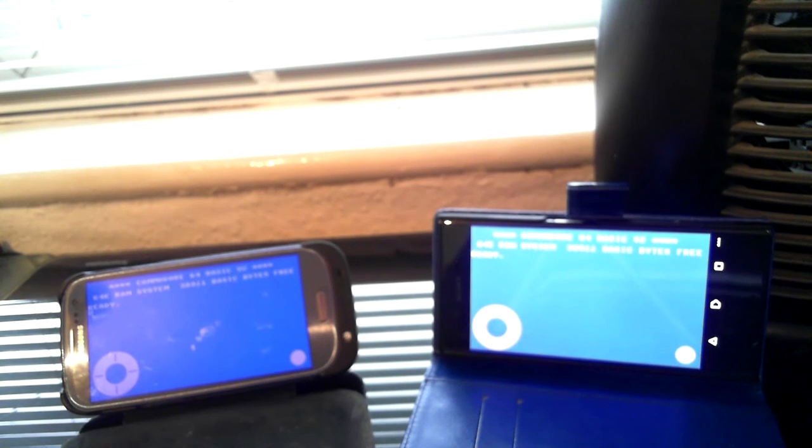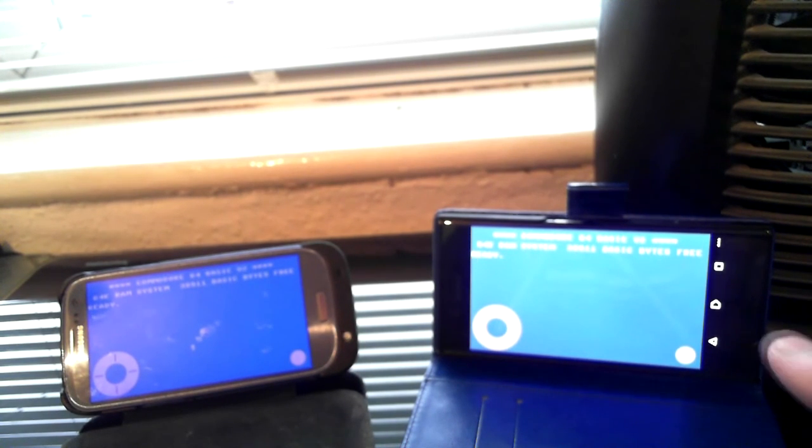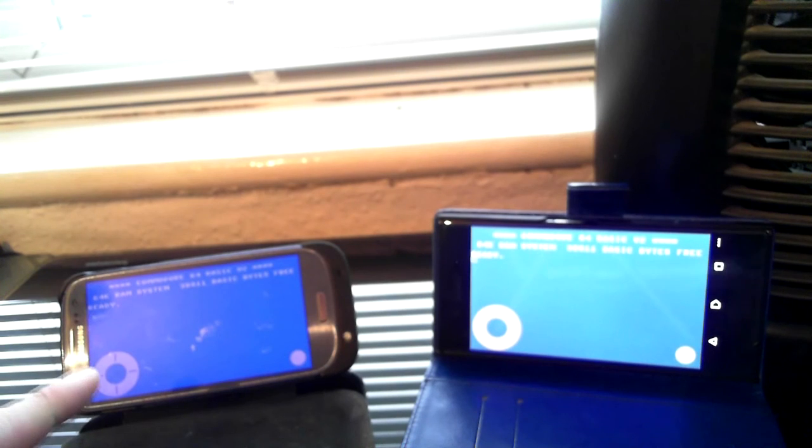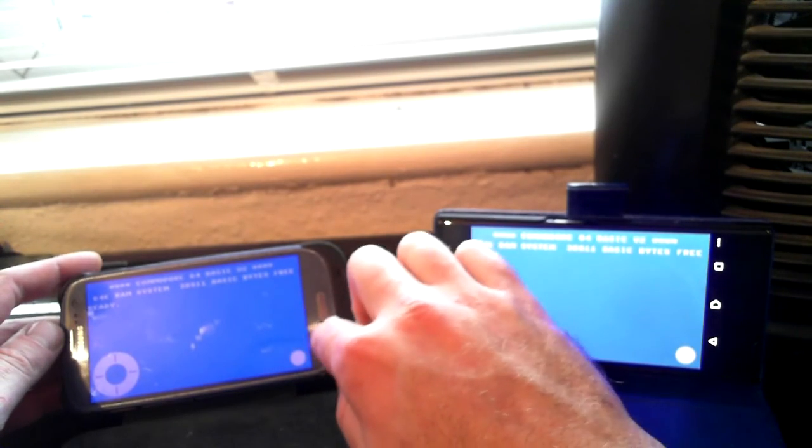Hello once again. We are running a Commodore 64 emulator called Frodo C64 on two completely different smartphones of two different ages. This is a four-year-old Samsung Galaxy S3 — my old phone — and this is my new Sony Xperia XZ, which I've only had about two weeks. We've got the same emulation running on both, and we're going to choose a game starting with the Samsung Galaxy S3.